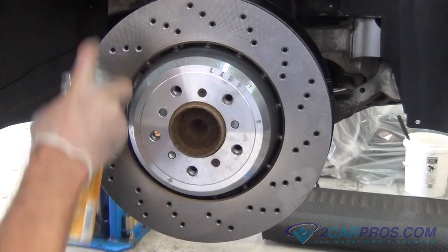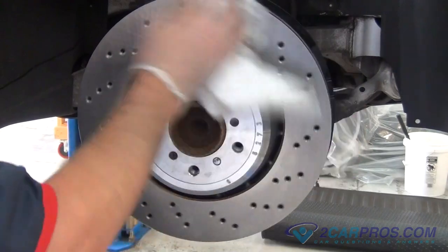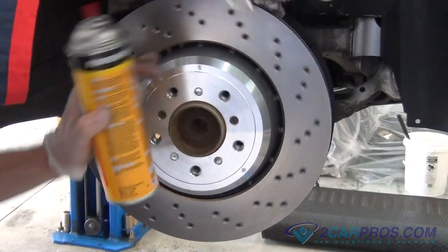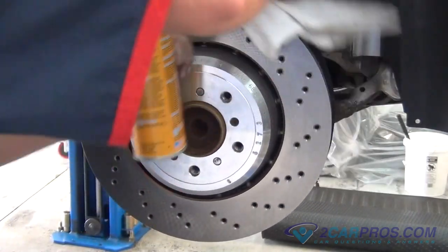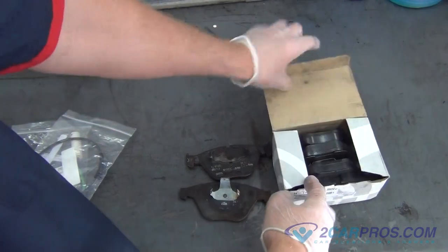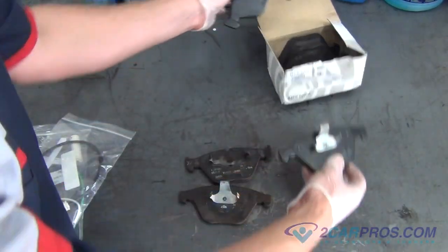Using brake or carb cleaner, clean the surface in which the brake pad will be mating to the rotor. Before installing our brake pads, we like to compare our old brake pads to our new brake pads to be sure of a proper install.